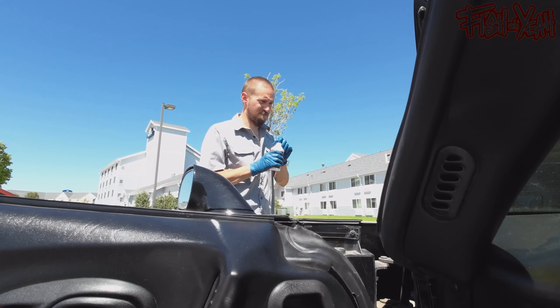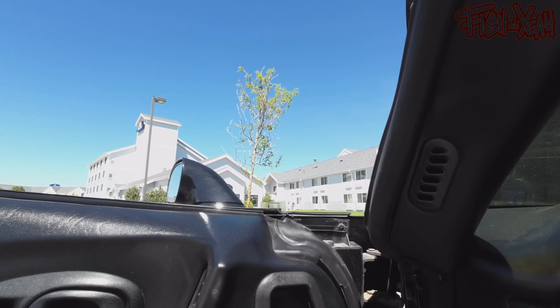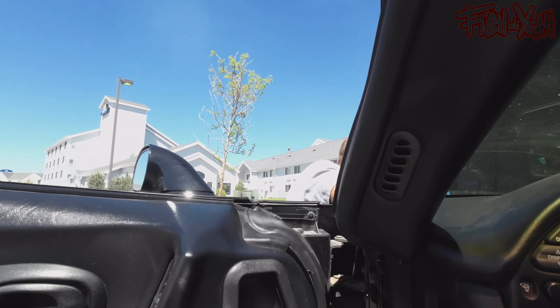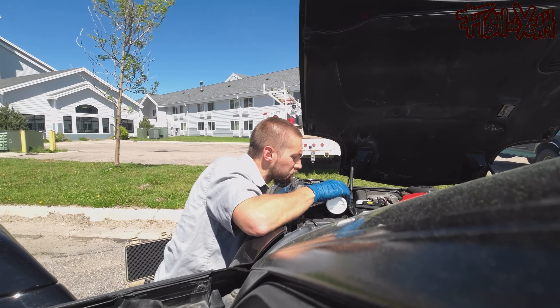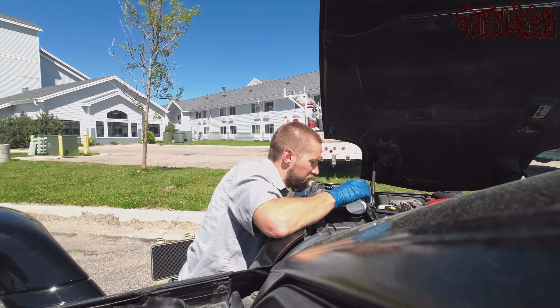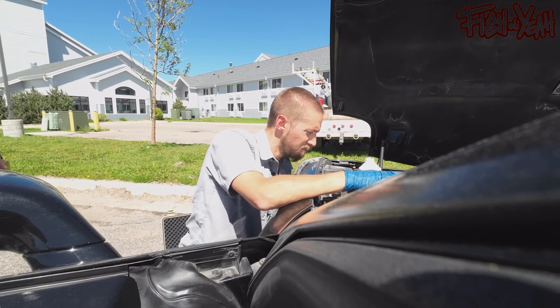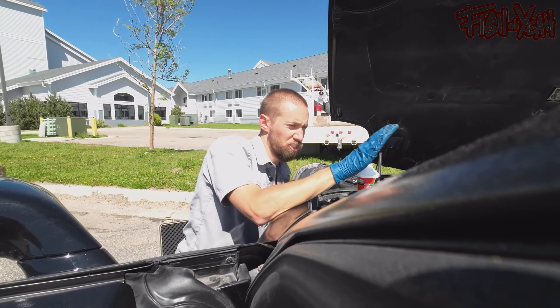So I'm going to fill this up. I'll keep my thumb over the head. Down. Up.